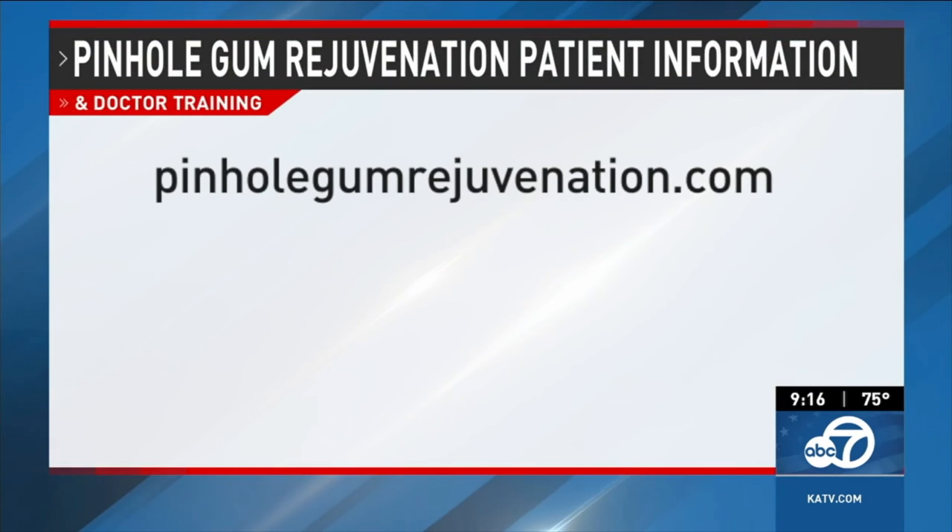Dr. Chow, if viewers want to learn more about the pinhole treatment or dentist training, how do they go about doing that? They can visit our website, pinholegumrejuvenation.com, for information on pinhole gum rejuvenation and training information for dentists. Great information — a very interesting topic. Dr. Chow, is there anything else you'd like to say about this? We welcome those who need this treatment to see the dentist of their choice in your area where these dentists have been trained well in pinhole gum rejuvenation. We will welcome them. Dr. Chow, thank you so much for joining me today. Thank you for having me. And we'll have more Good Morning Arkansas after the break.